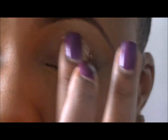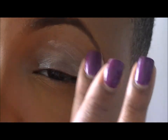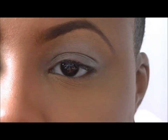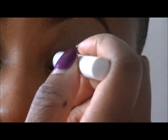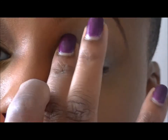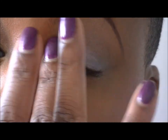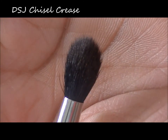I'm spreading the primer all over my lid just to make sure that my eyeshadow has something to adhere to. With the jumbo pencil by NYX in Strawberry Milk, I'll be putting that on my lid just to act as a base for my lid color, then spreading that out and blending it in with my finger.